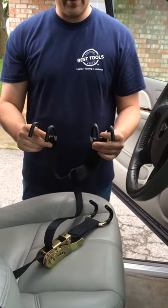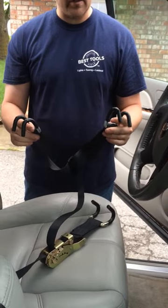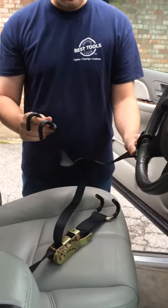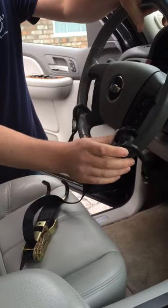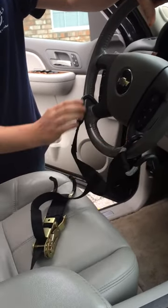This is the steering wheel strap 2.0 design with two sets of rave hooks for the top to split the steering wheel out and down to keep it secure. It also has coated rave hooks to keep it from scratching the steering wheel.